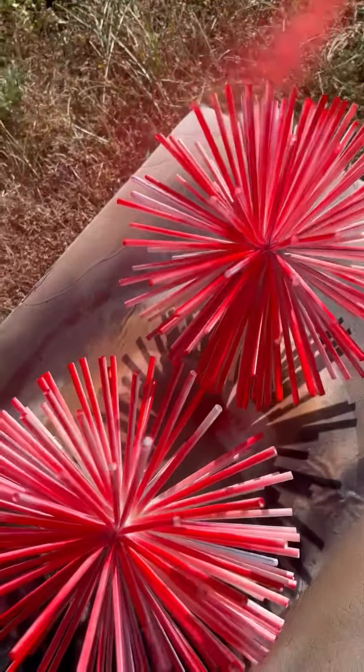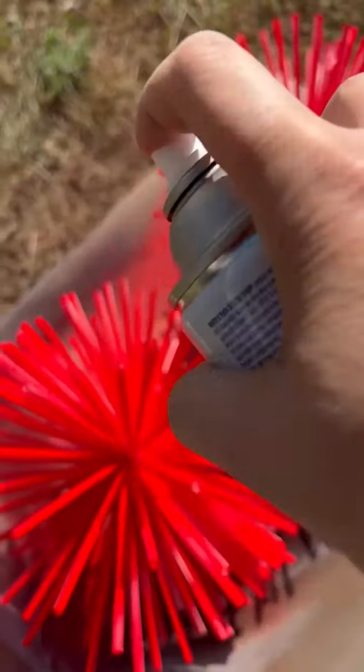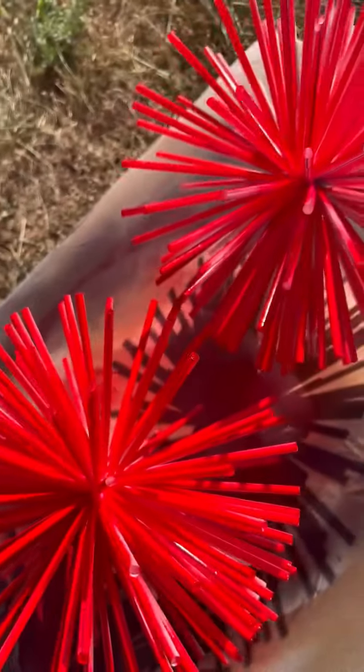Another thing is we could cut these if you don't want them to be as long — we could do the long ones like this and then half the straws. That's a good idea — good thing I got two packages of straws. But that would be super fun to do as well. And I was even thinking spray painting these gold would be amazing home decor.